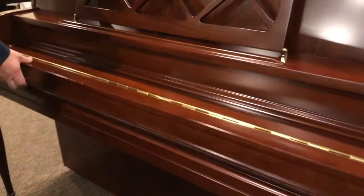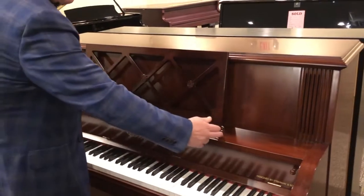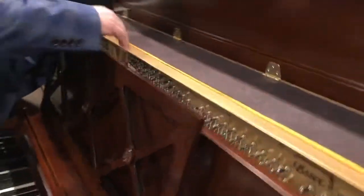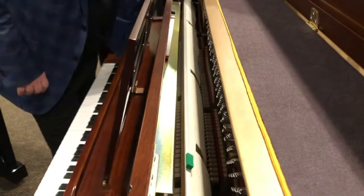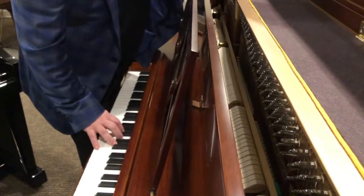It also has a full length music rack, and interior wise, the mute bar — when you press on the middle pedal it drops down the mute bar and quiets the sound.